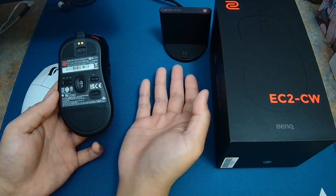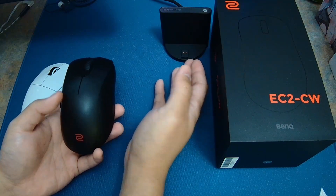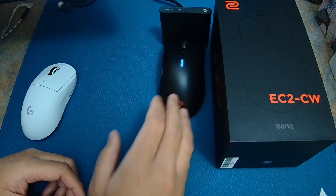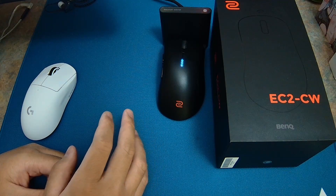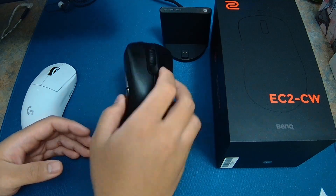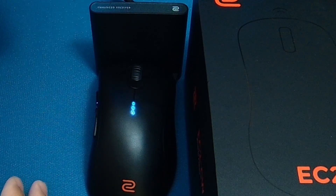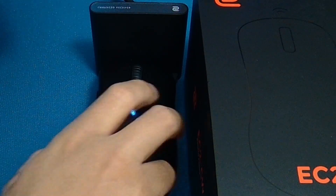This mouse comes with the enhanced receiver, which also serves as a charging dock — it's really nice and clean. I didn't get to track exactly how long the battery lasts because after three to four days I just placed the mouse on the dock. You can probably expect around 55 hours of constant motion at 1000 Hz polling rate. When you place the mouse on the dock there's a battery indicator on top: three bars is 100%, two bars is 75%, and so on — refer to the manual.